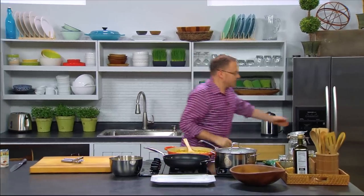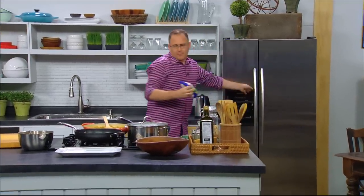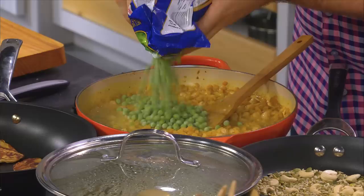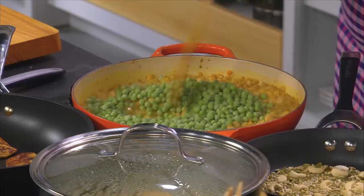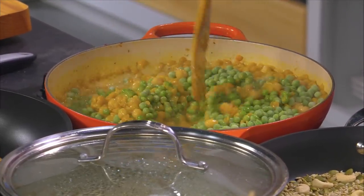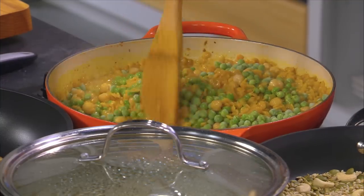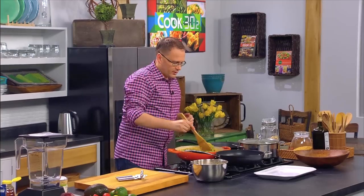We've got a bit of greenery to go in — some frozen peas, which just adds a nice bit of colour. Put those in there and stir them around. These are just frozen — the heat of the dal will cook them. They just need to be lightly defrosted. If you overcook peas they start going a horrible browny colour, so that's pretty much ready to go.